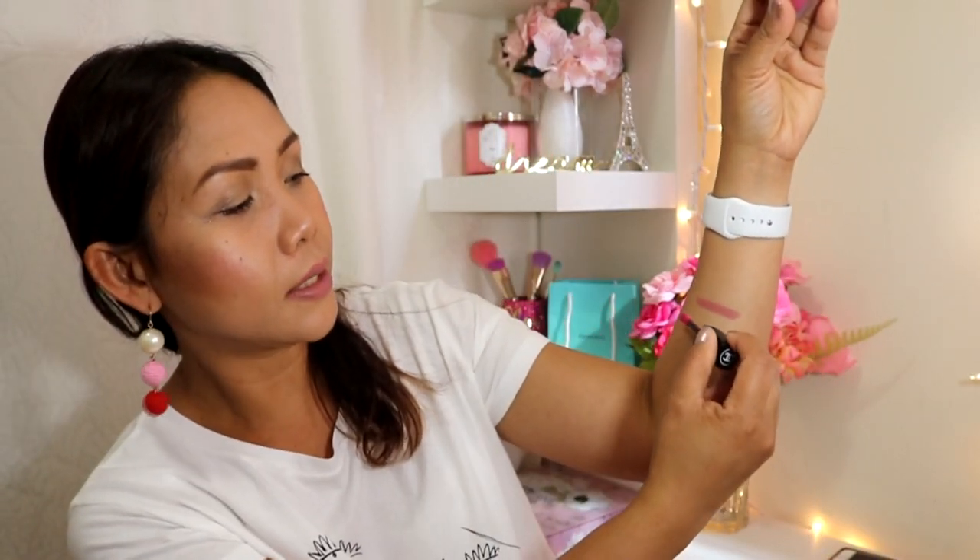Moving on to the second one — this is the tip of the brush and I'm going to swatch it on my arms. It's pretty intense. The second one is the same formula; it looks like it's moisturizing, but I'm going to try it on my lips.